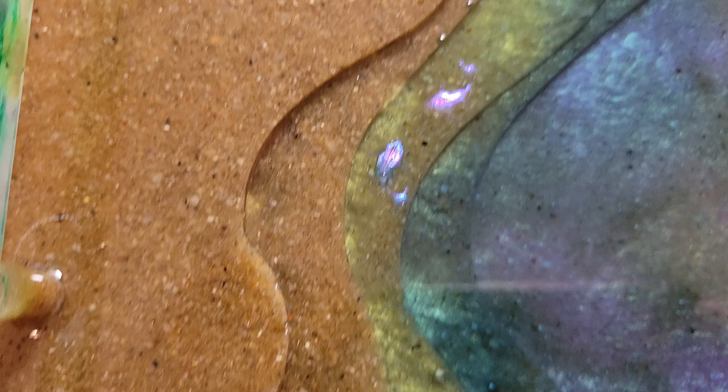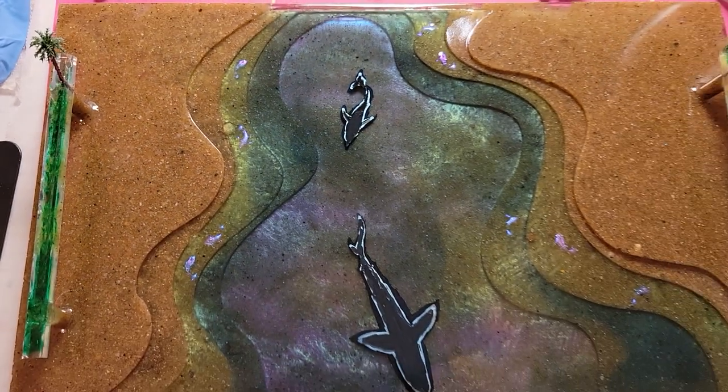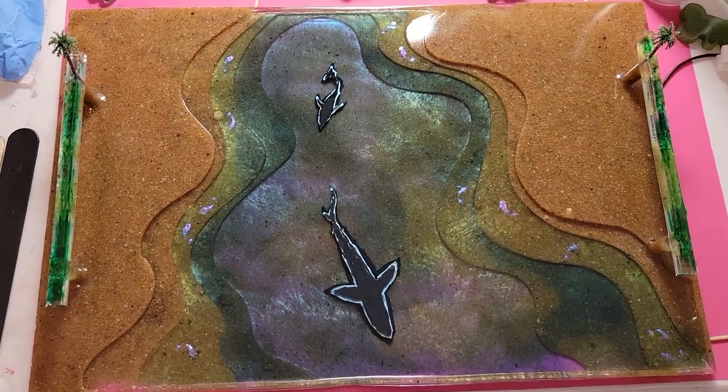I've got some other little fishies up in the tide pools. Very large tray — it's going to be nice.